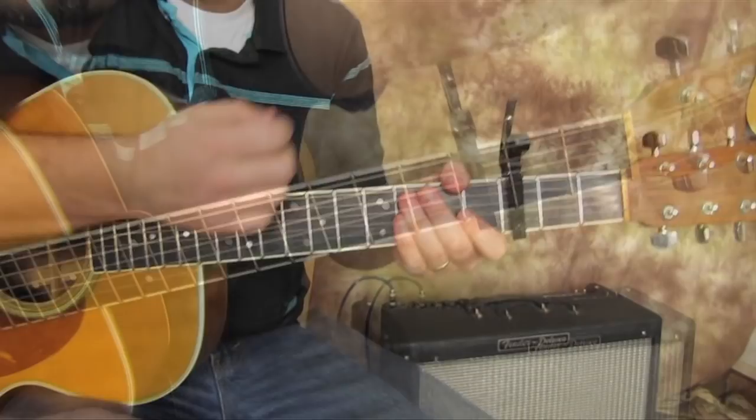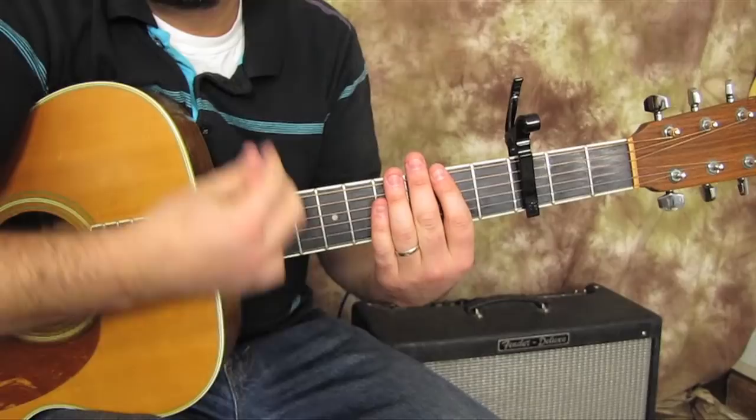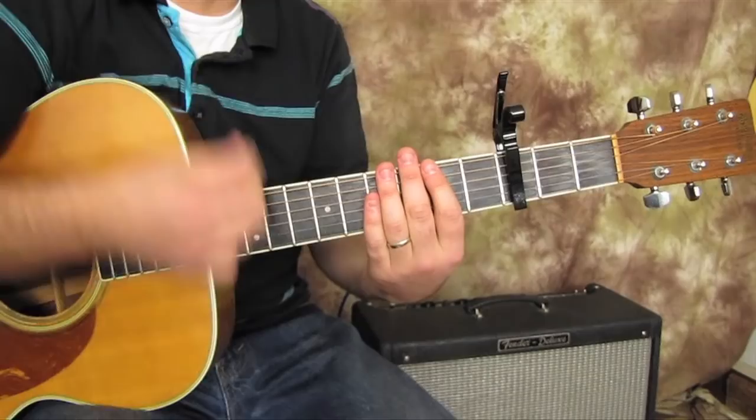Alright, so now let's pick out the progression and I'm going to show you the rhythm too. So the rhythm is going to go like this — check that out. Down, down, up, down, up, down, down, up, down, up, down, up, down, down, up, down, up, up, down, up. So that's one rhythm sequence.